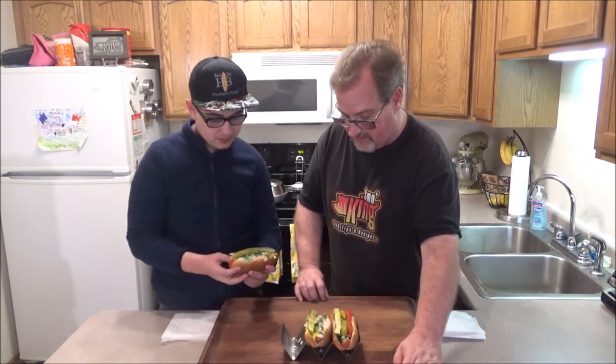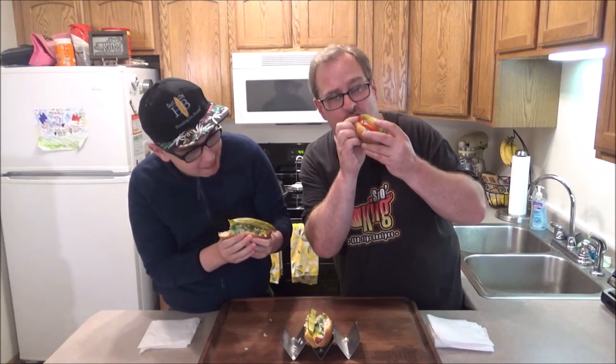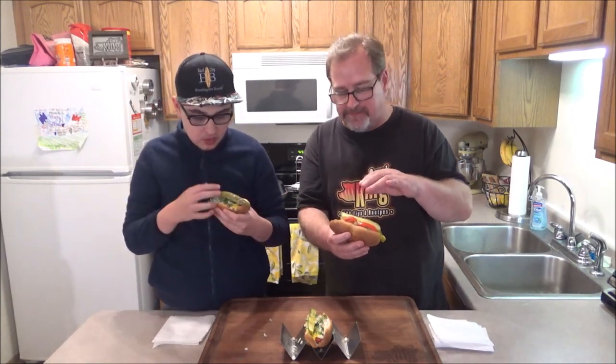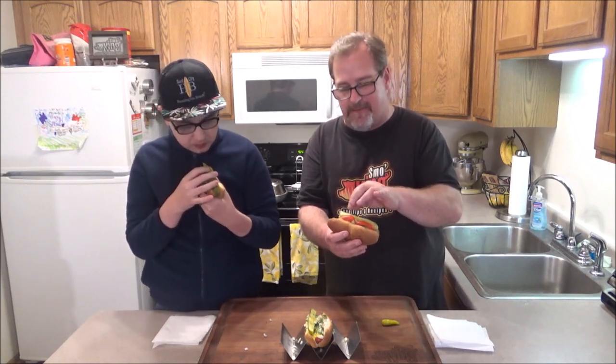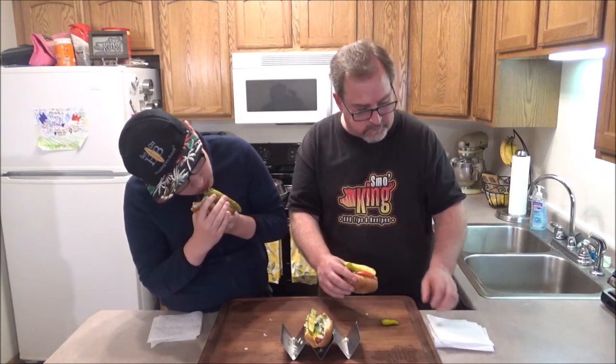I'll leave a link below to the Vienna Beef Company - you can order the whole pack. Okay, let's just eat over the cutting board. These can get a little messy. Alright guys, say cheers! Here it goes. I'm telling you the flavor - the little spiciness from the hot peppers, the crispy, almost sour from the pickle, that relish, the mustard - everything blends together just perfect. And then of course the Vienna Beef hot dog. I'm so glad I can buy these here in Wisconsin.